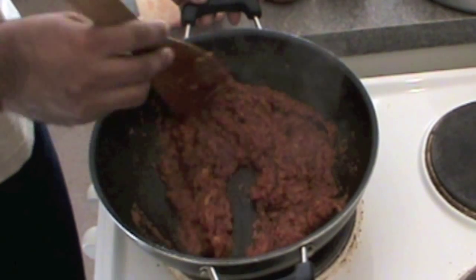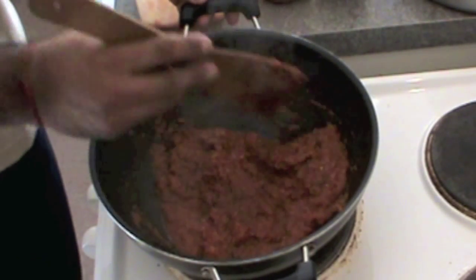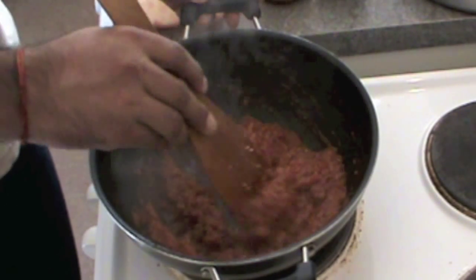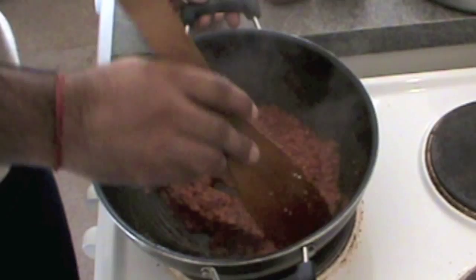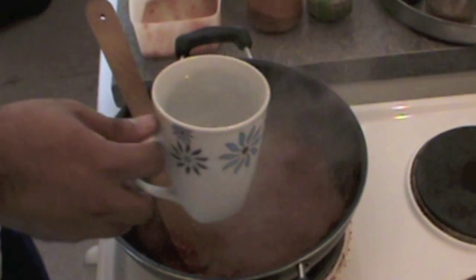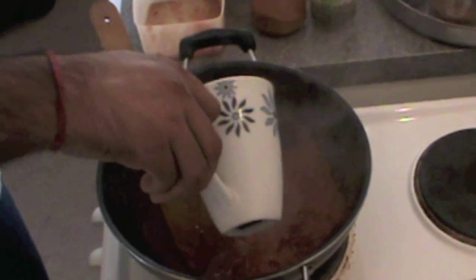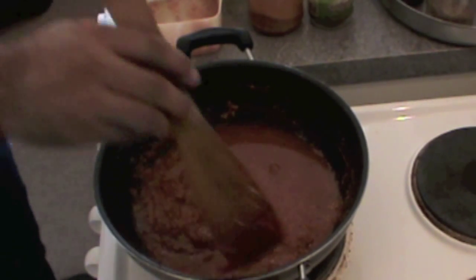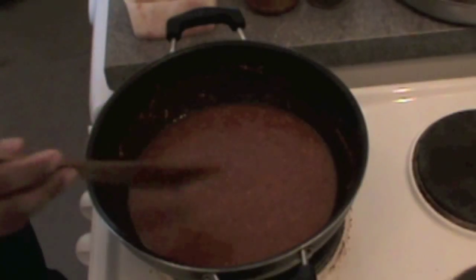Cook all the tomatoes and the paste together until you get a very good smell. You can feel it's so nice — of course not very healthy. Add lots of water and leave everything to cook for around 10 to 15 minutes.